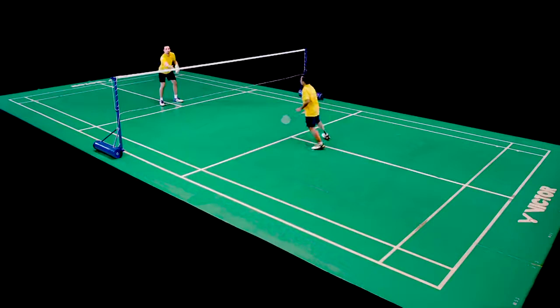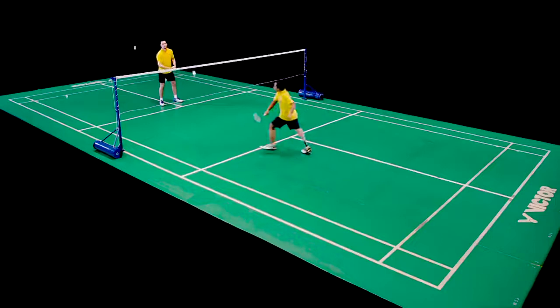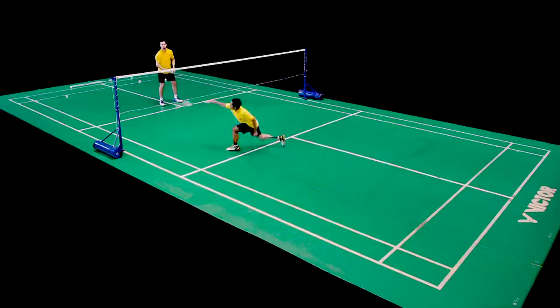Then, the coach introduces clear and consistent hand feeding. The player, using one step only, lifts from forehand and backhand sides in sequence, using the full width of the court.